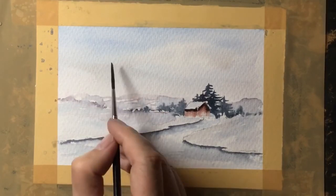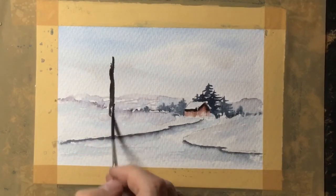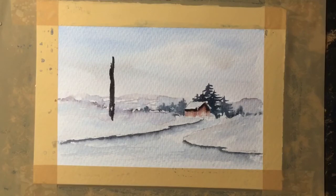Now with quite a strong mix — the blue shade paint mixed with the sepia gives me a nice dark colour — I've painted in where I think the main tree should be and then I'll create the branches by flicking out from the centre.